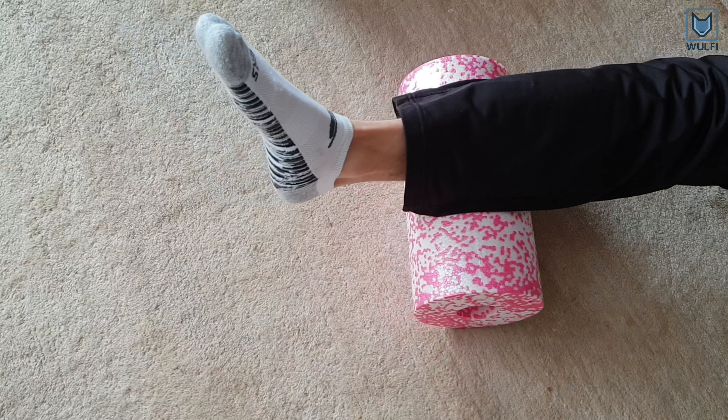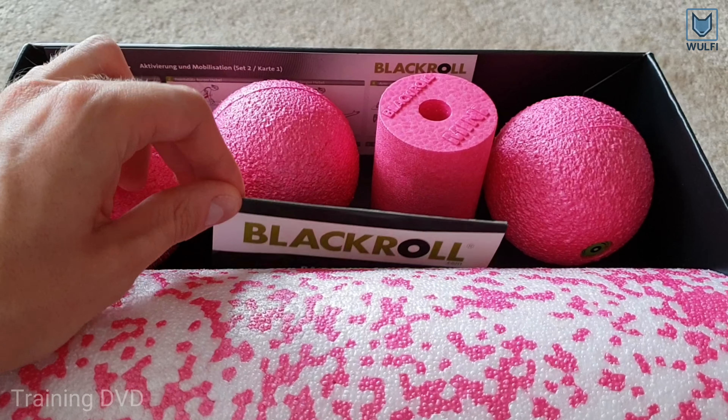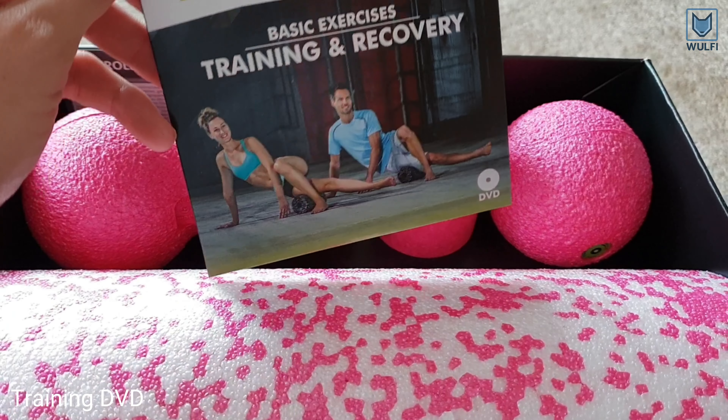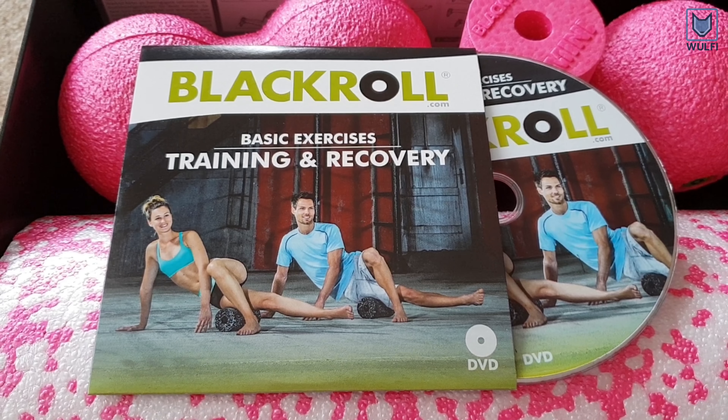With some exercises, the Blackroll increases elasticity and performance of the muscles. In the included DVD you can find a variety of exercises so that you can get started right away.